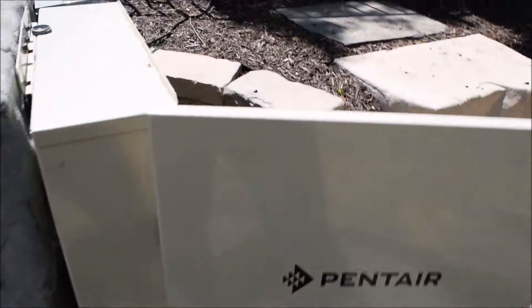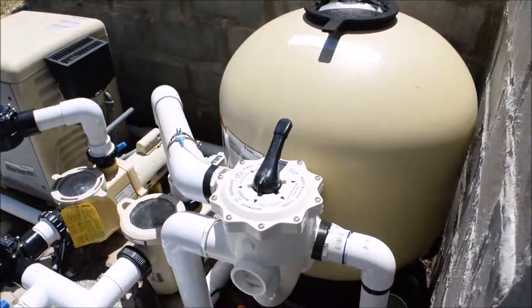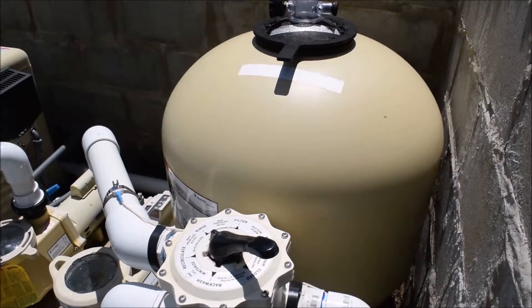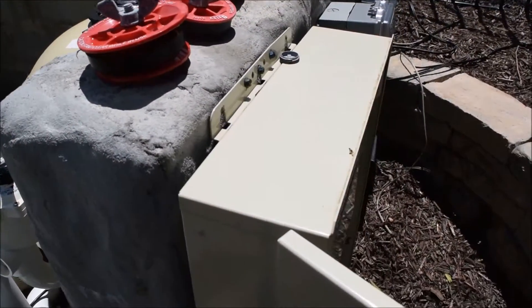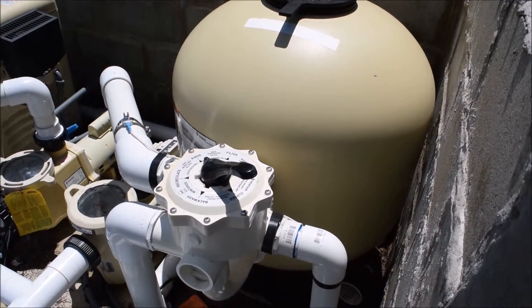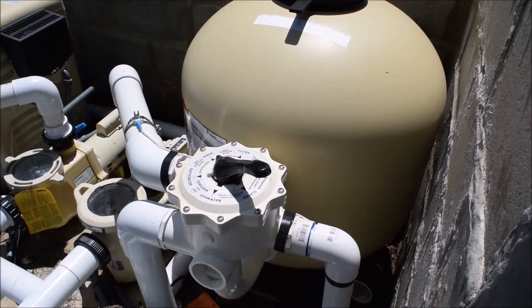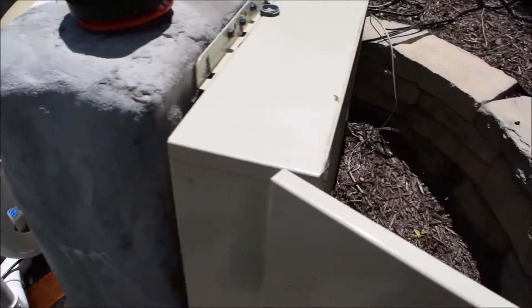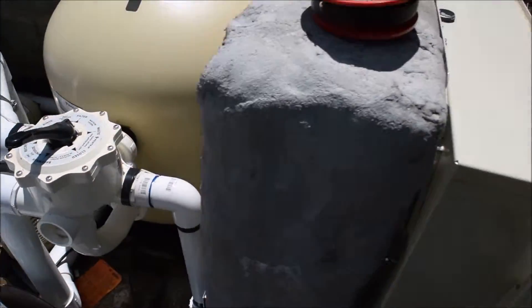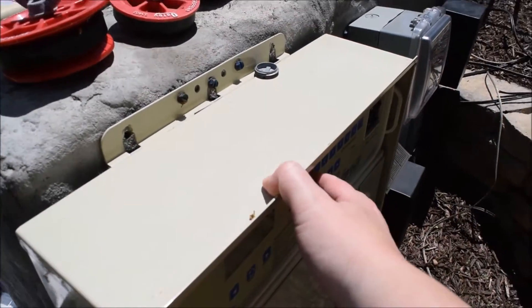Once you're done with the backwash, go back to the panel and hit the filter button again to turn the pump off. Turn the handle over to rinse, then turn the filter back on and run a rinse for about 30 to 45 seconds — again until the sight glass runs clear. Once that's done, come back, turn it off, move the handle back to filter, and hit the filter pump button again to turn it back on.